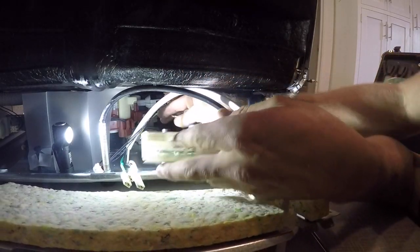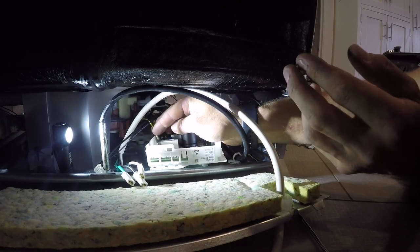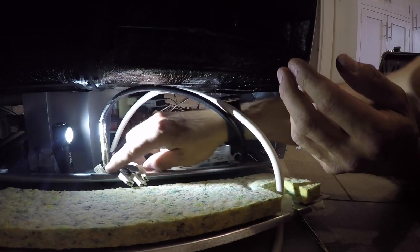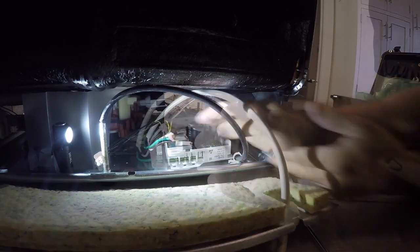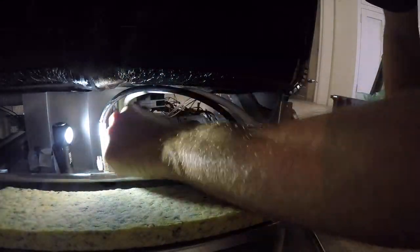Then I'll hook up the connectors in the back. These three here - the power supply connectors - are the ones that I'm not sure if you can hook up from the front. So I believe you have to pull the dishwasher to get to this. I'm going to experiment on the next one and see if I can do it just from the front, but I'm not sure that I can.